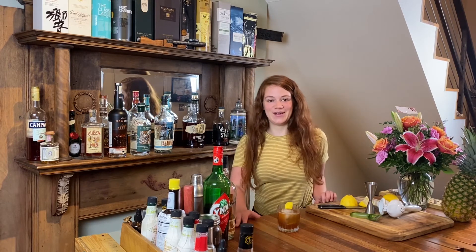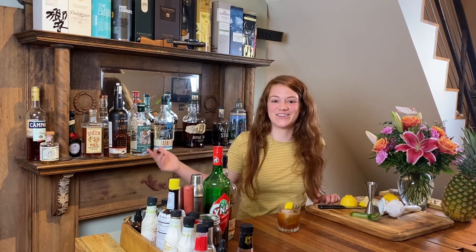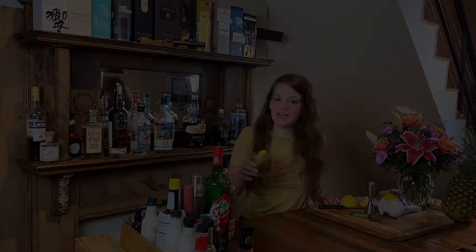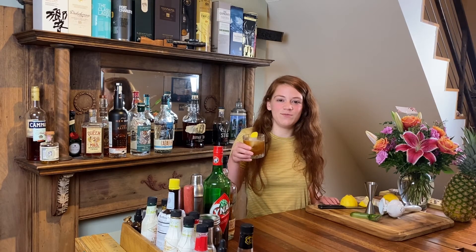If you like that name, please let us know. And if you don't, please come at us in the comments with a suggested name. Also let us know if you try this drink — we'd love to hear how you liked it or didn't. Watch more of our videos and hit us up whenever you want. Stay in touch. I'm Sammy with Bar Under the Stairs — have a great day. Cheers.